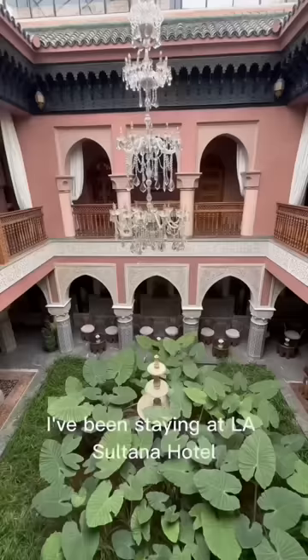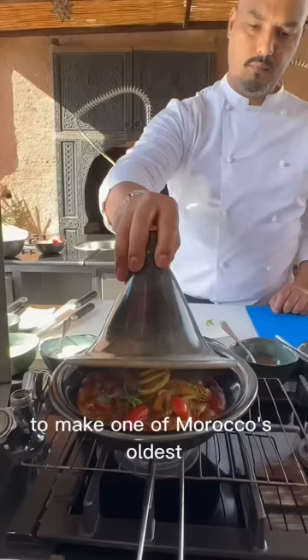In the amazing city of Marrakesh, I've been staying at La Sultana Hotel where I got to meet with Chef Youssef to make one of Morocco's oldest and most famous dishes: tagine.